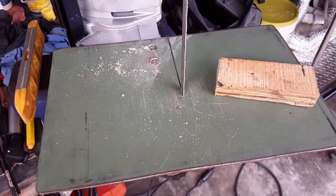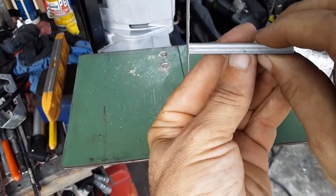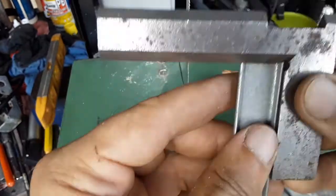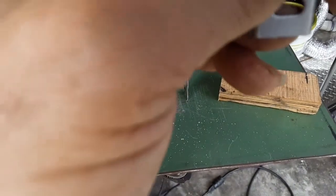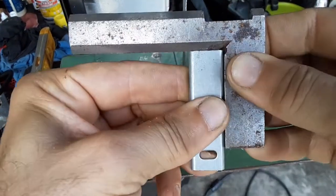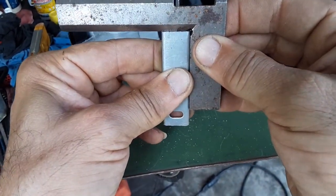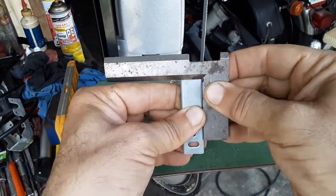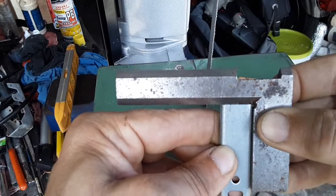And if we look at the metal that I was cutting — there's the cut right there. If I check it this way, let me flip it over. So with the metal, you can see that it's pretty square, right on top of that outer edge. That's pretty square. So it's not bad.